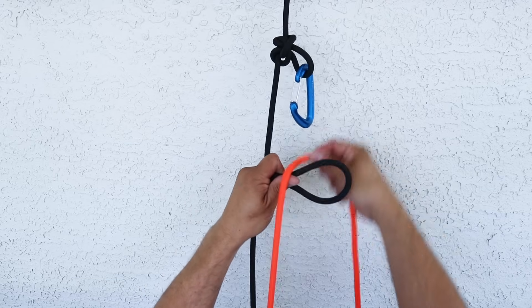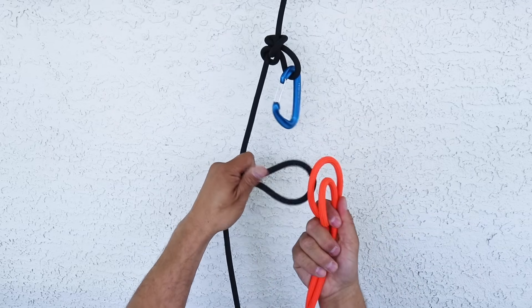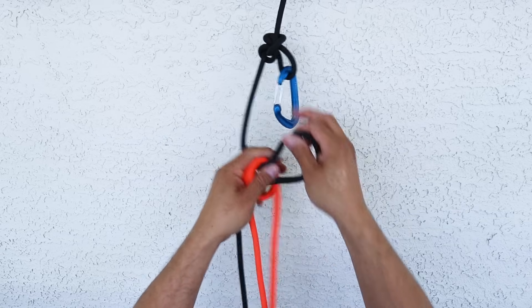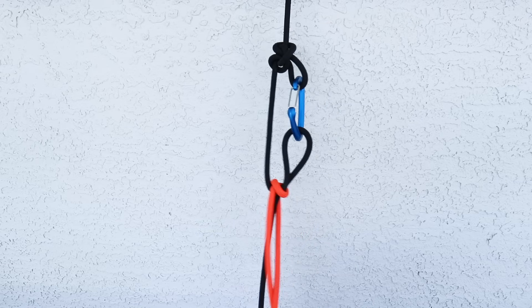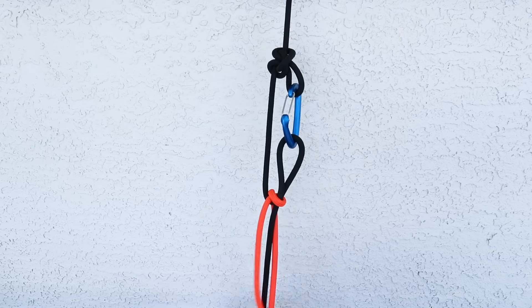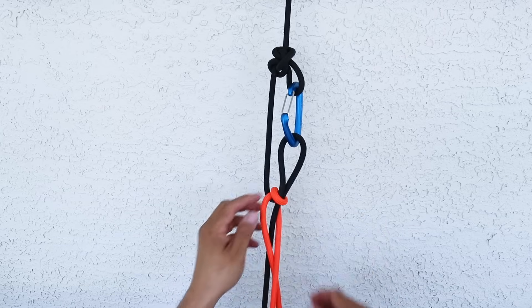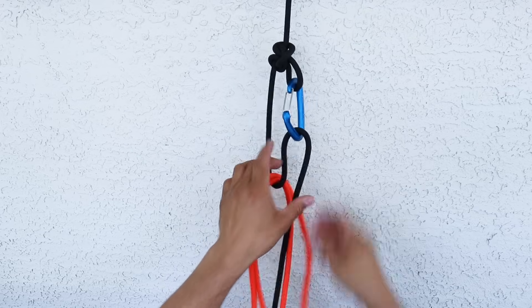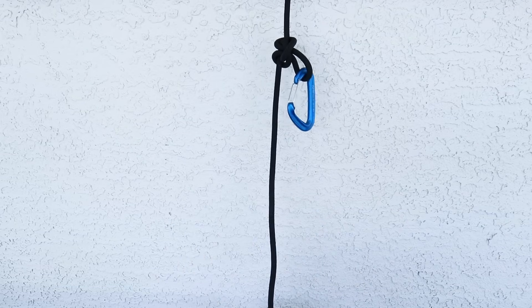Here's my bight — clockwise around the bight. I pull it off, clockwise turn, and then pop it back on. Lock it in up top. When I pull it, I still get to keep my tension, but now my rope is trapped inside this loop. So you just want to make sure that whichever way you go, you do the opposite for the next part.